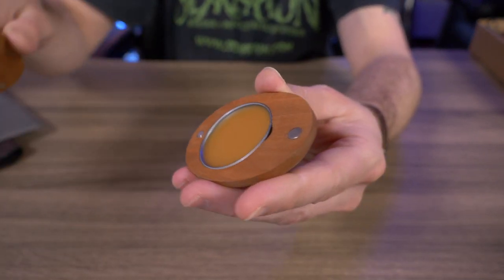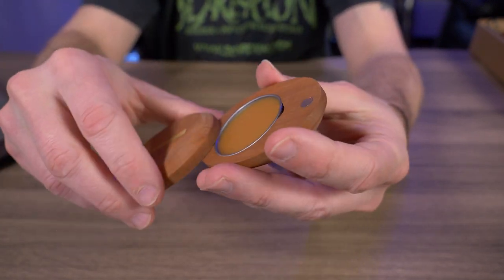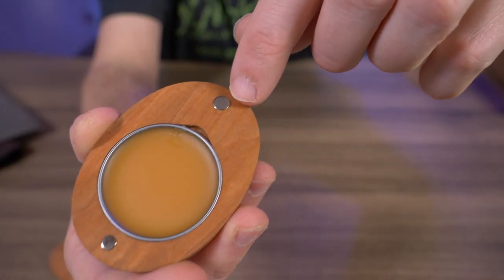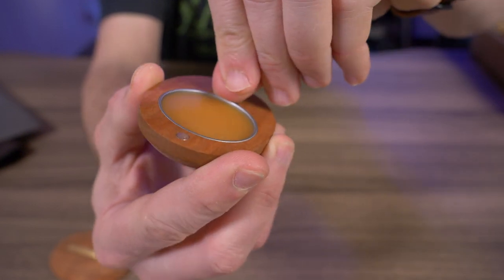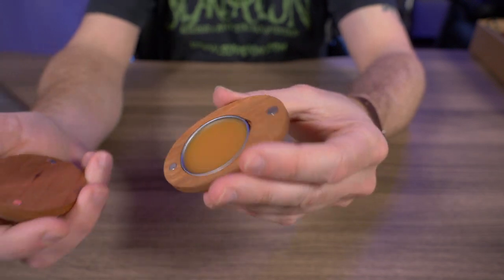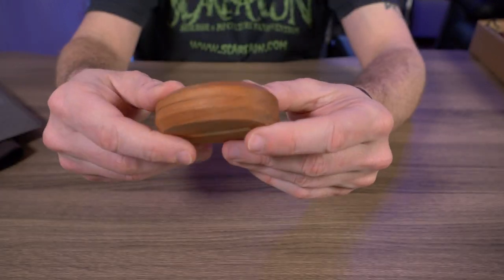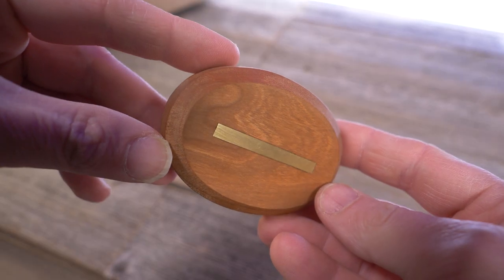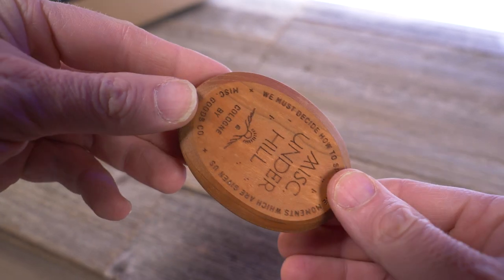Now this solid cologne does come in at $78. But the nice thing is once you buy the case and the cologne in it, you don't have to buy the case again because the cologne is refillable. You can see that right here with that little nail nick — I can't get it out right now, it's in there pretty good, but yes it does come out. And it looks like the refills are 20 bucks. So this is a pretty cool first item. I'm actually really impressed — a pretty nice wooden case with the brass inlay and the cologne smells fantastic.